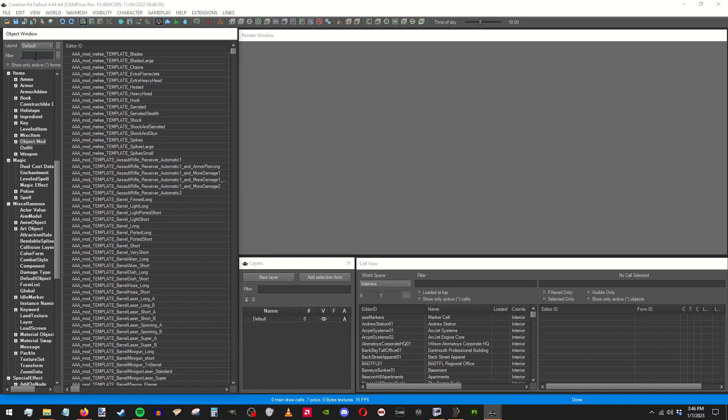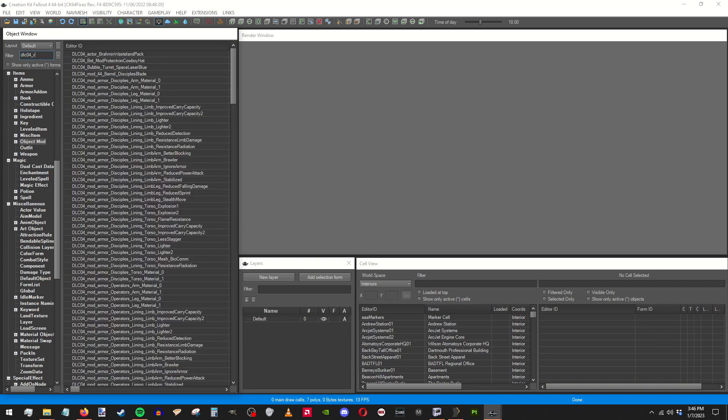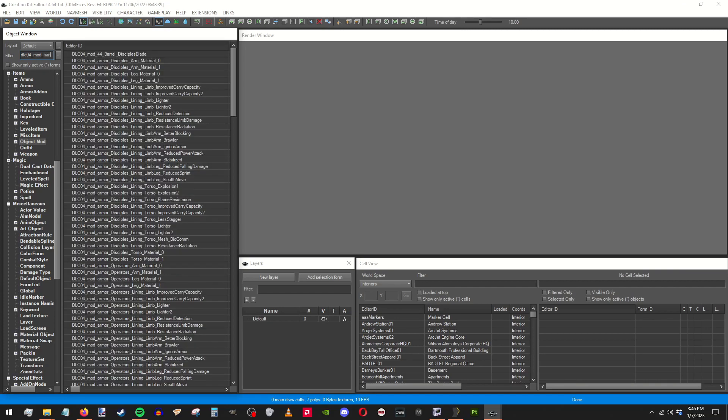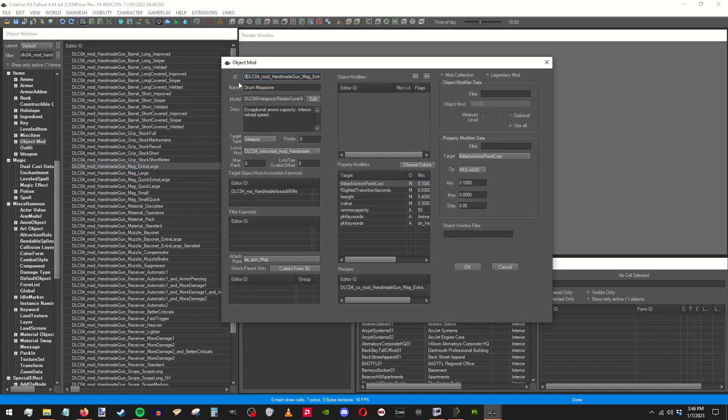Now that it's loaded up, we need to find DLC04, it's a handmade mod — RSCore, handmade. Now we want to get the extra large, which is the drum, and I normally do zero zero and then whatever prefix you want. Handmade mag, extra large scrap. So we're doing a scrap drum mag.